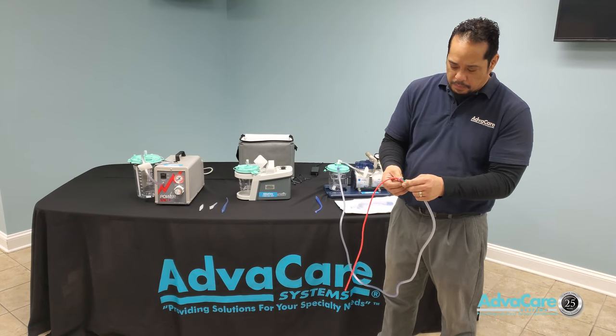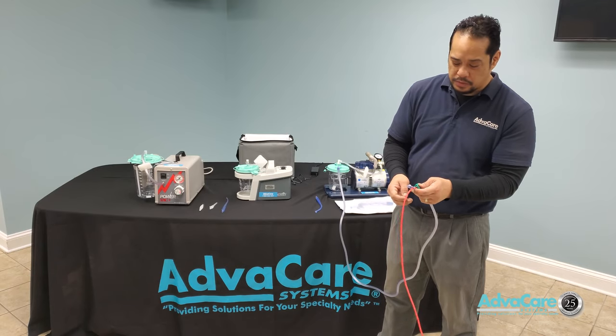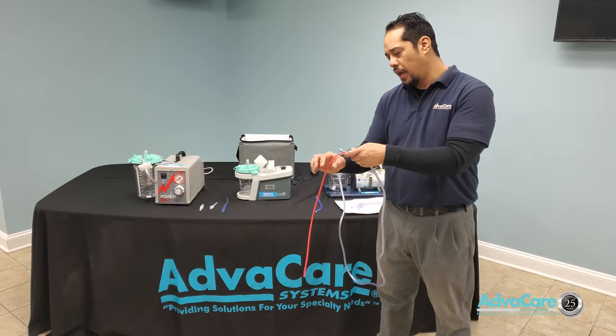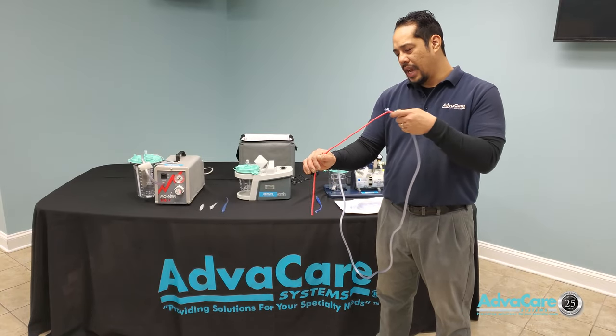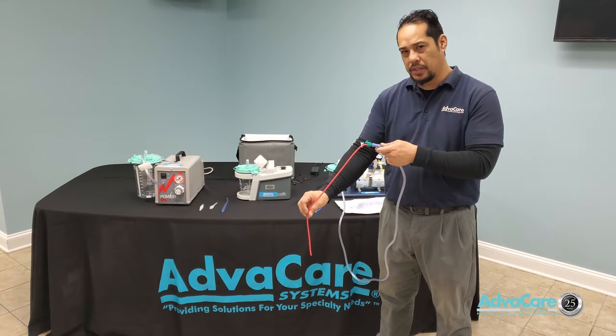This allows you to perform and open a vacuum circuit so that there is vacuum pressure only when pulling the catheter out, and not when actually inserting the catheter into the patient.